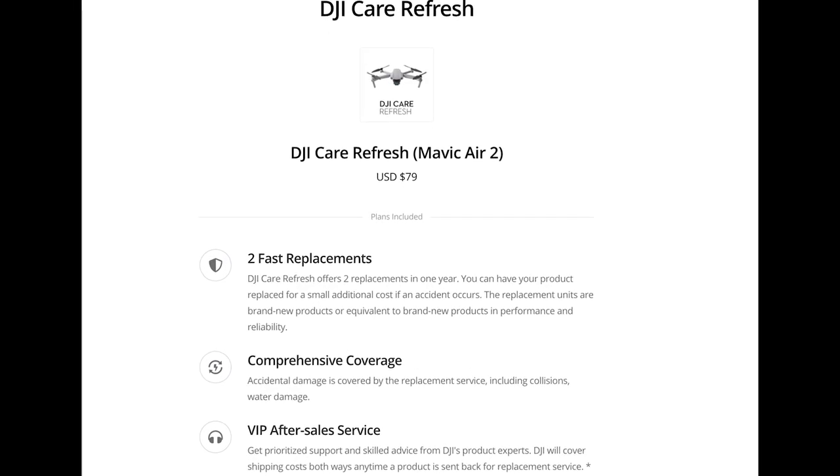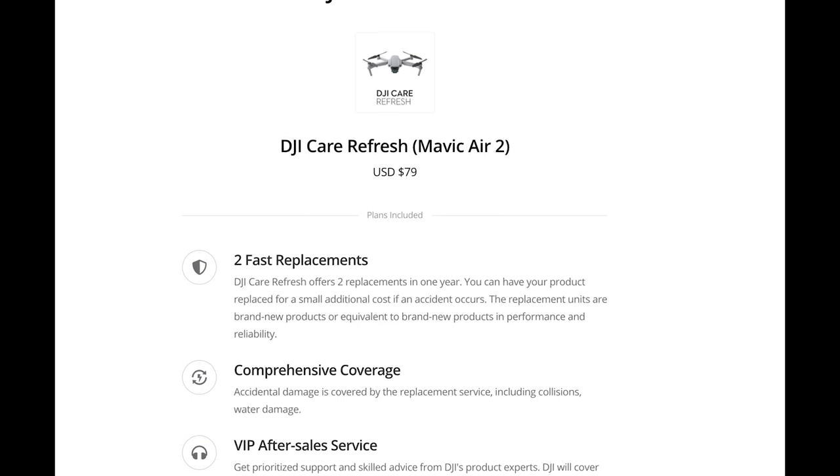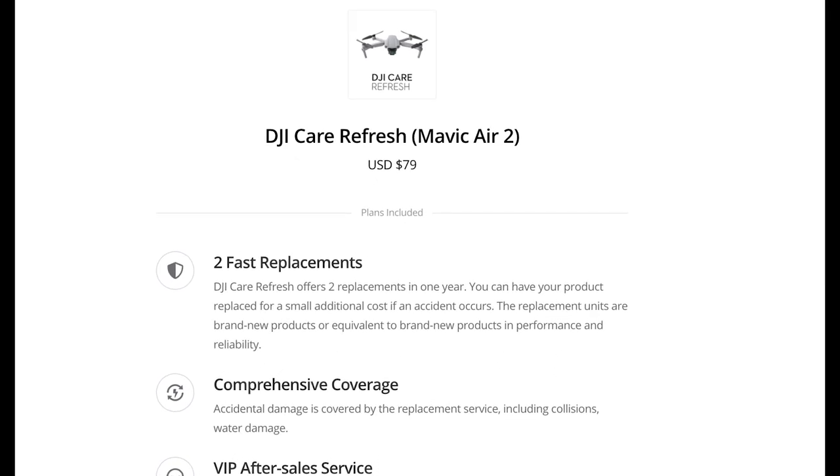Here's a pro tip if you're looking to buy a drone: get DJI Care. It's less than $100, and this insurance will replace up to two broken drones for the first year. But they won't replace lost drones, so even if you smash it to smithereens, make sure you go out and retrieve it so that you can send it in.